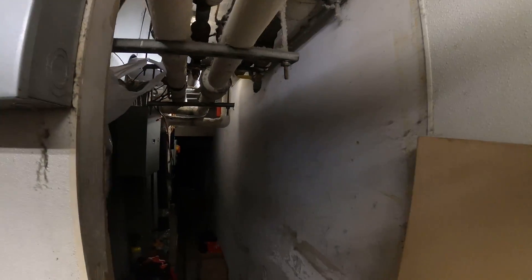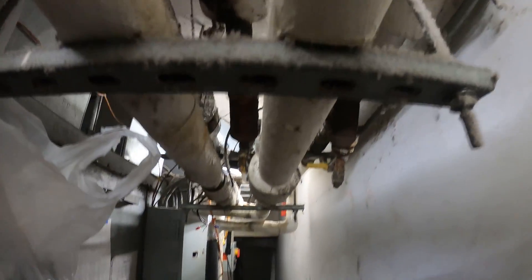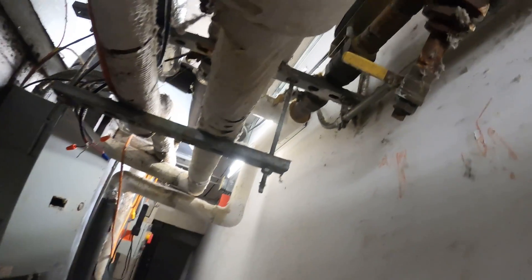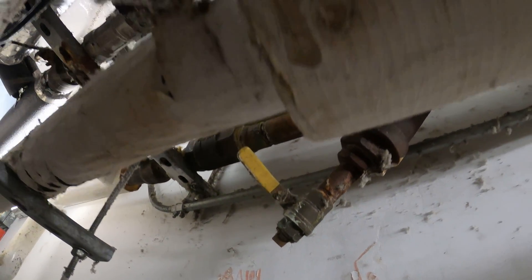Hello everyone and welcome to Jumper Man Tech where we specialize in HVAC but do everything DIY. Today we're working on a large four pipe fan coil unit and we're here to replace a few actuators.